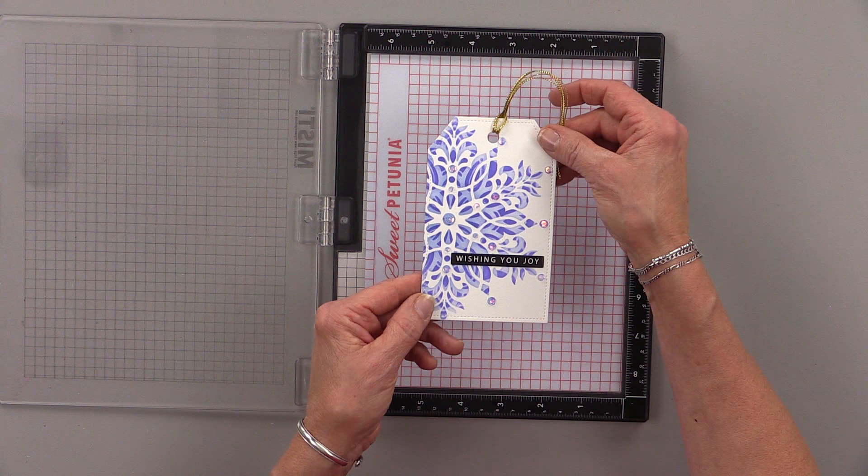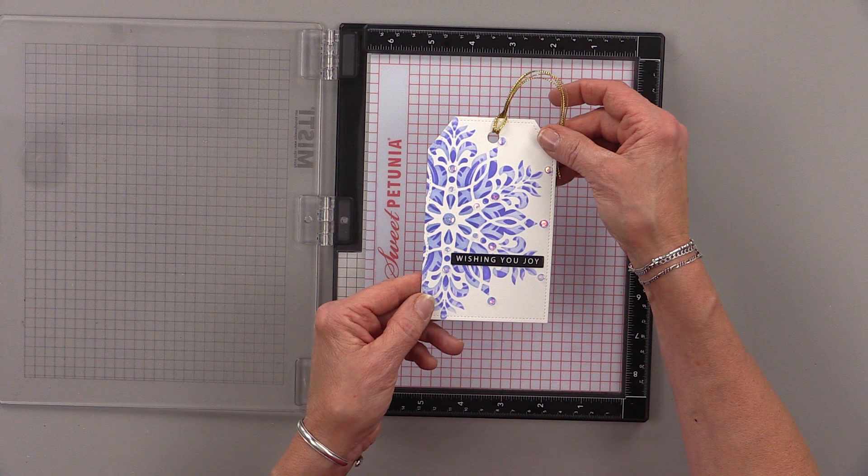So there's my finished tag. I hope you enjoyed today's five minute card video, and I hope you'll give this double stenciled tag a try. Stay tuned to my channel for more five minute card videos and more stamp and chat videos too. Thanks so much for joining me, and I'll see you again real soon.